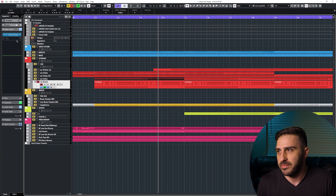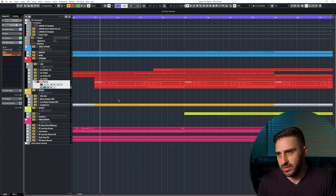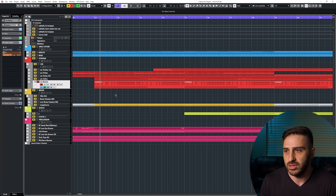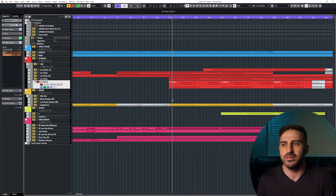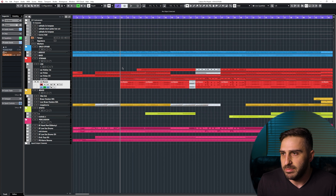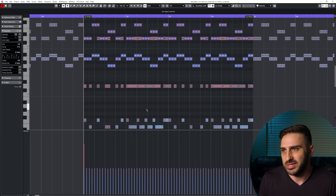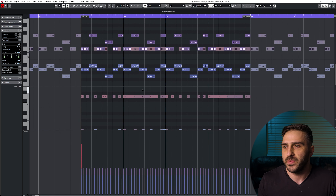There's that. The basses — same concept. I didn't send these to the convolution reverb because with the lower-end stuff I'm trying to keep it tamed. I have a lot of low elements in this track — that's kind of my goal. Again, these play the one, five, and six of the track — the main notes — and it's more rhythm based.